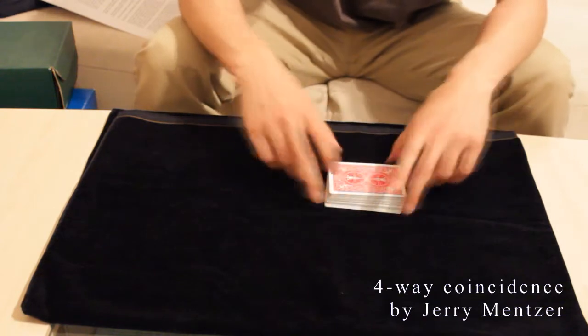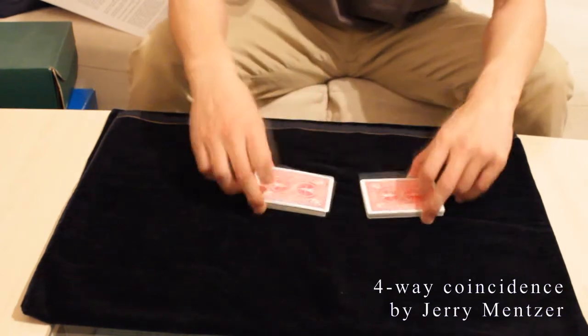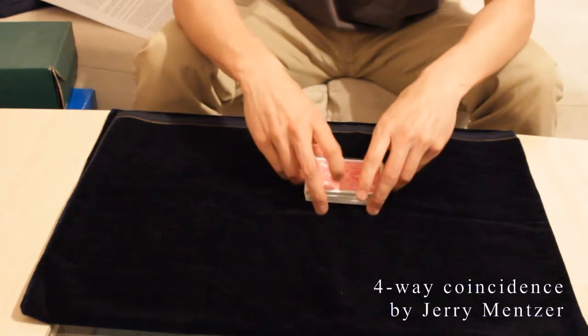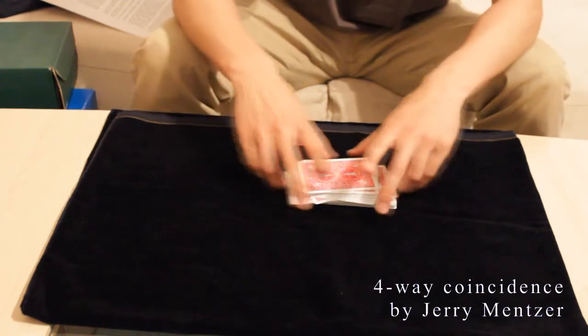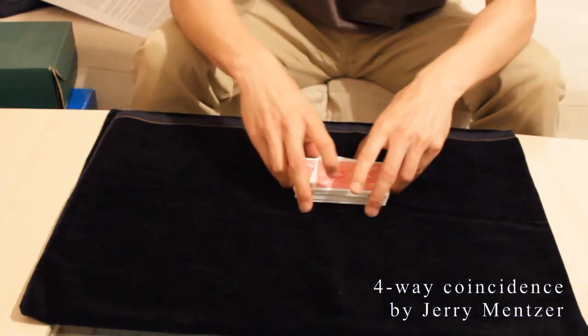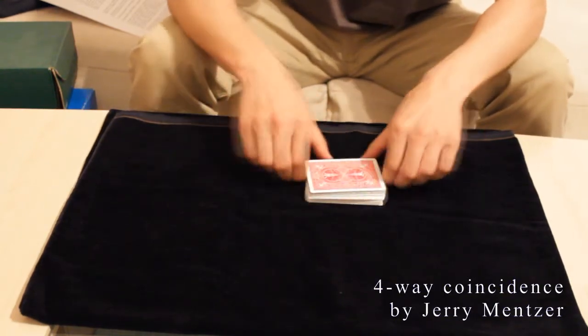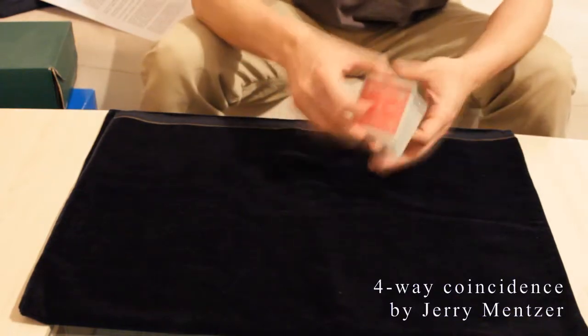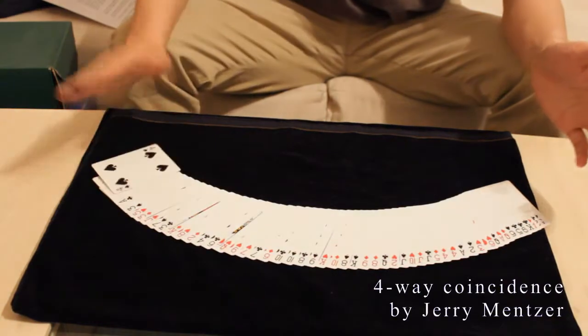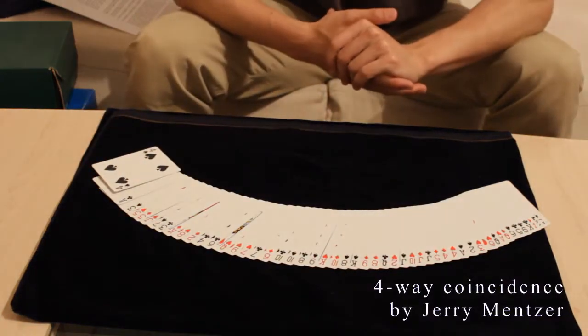Okay, I will show you how the trick looks like. You can give the deck to the spectator to shuffle it, and he really is able to shuffle the deck thoroughly. Then you take back the deck, spread it, and say okay, let's have a look at how you shuffled the deck.